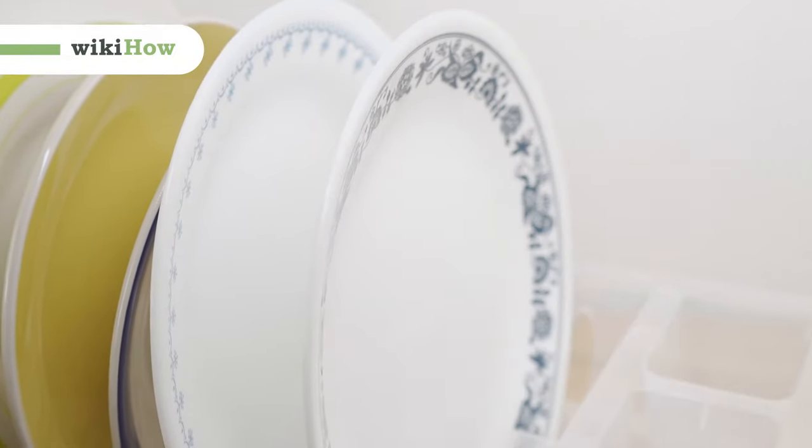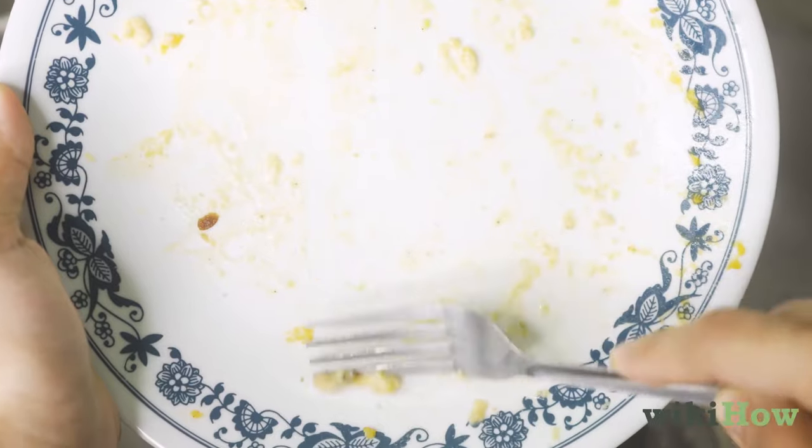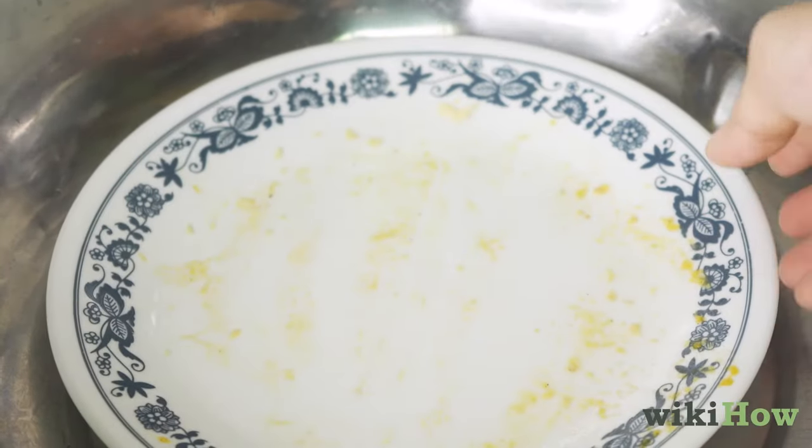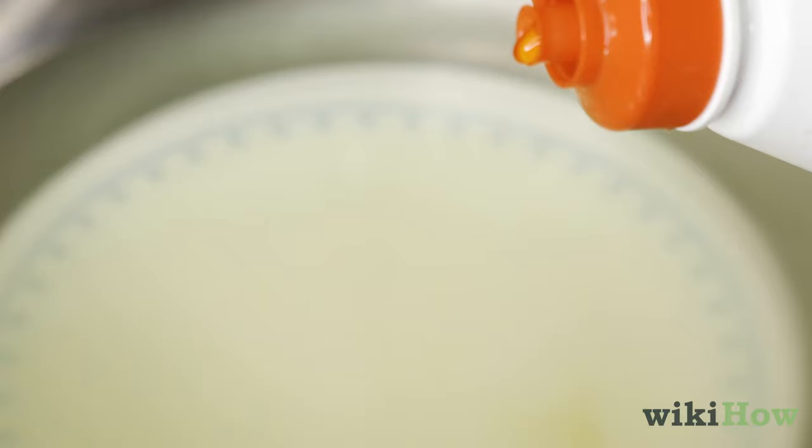To wash dishes by hand, start by scraping any leftover food into the trash. Then, place the empty dishes in the sink and fill the sink with hot water and dish soap.